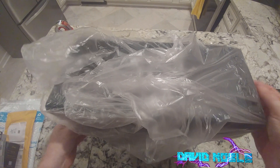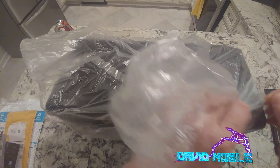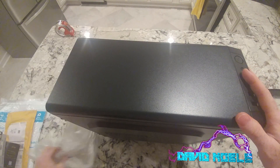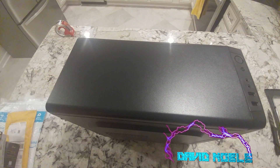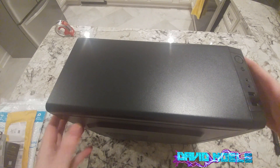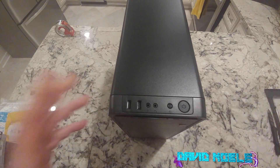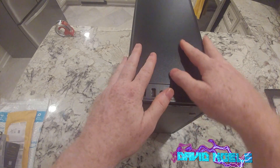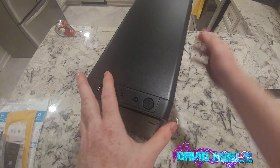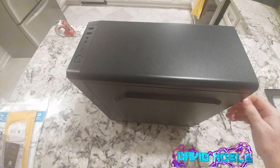This actually looks like a pretty decent case for $22.99. I buy a lot of Rosewill cases — I seem to spend most of my time on the cheap end on computer cases, but that's only because we're not one of the big dogs on YouTube yet. Might not ever become one, but the nice aluminum case looks pretty decent for the money.